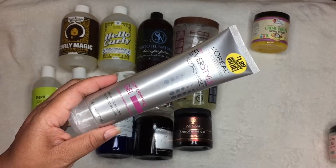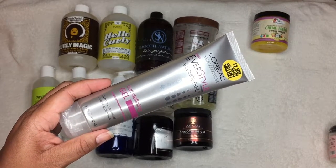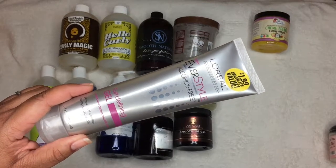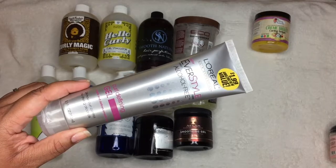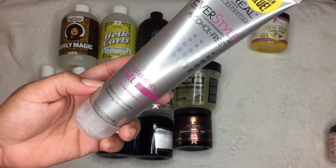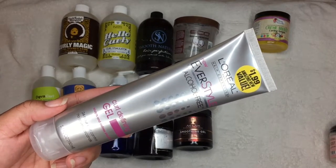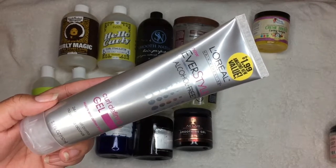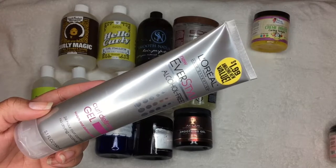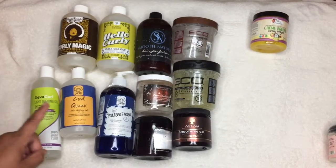This L'Oreal gel had a $1.99 value — I got it from the 99-cent store. It's a good quality drugstore gel, but I'm passing it along. If you are low porosity or your hair loves glycerin, you'll probably like it. I got it from Dollar Tree actually, during a haul. I'm passing it along just because it contains glycerin, and glycerin is a devil for my hair.